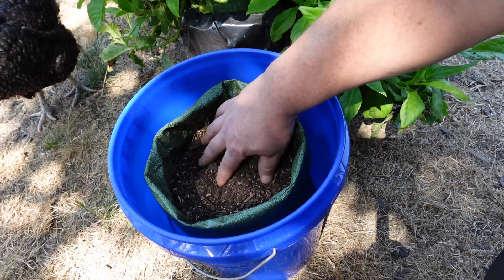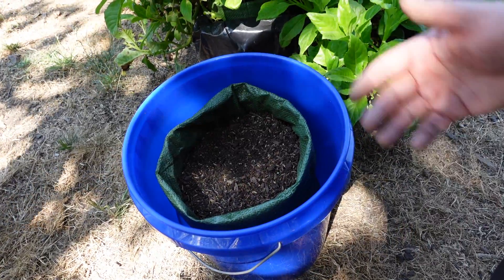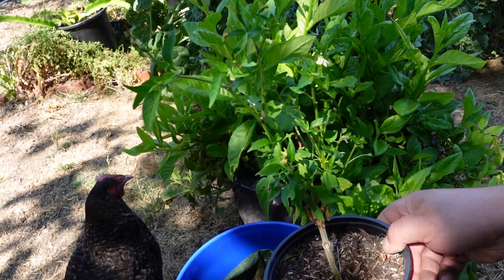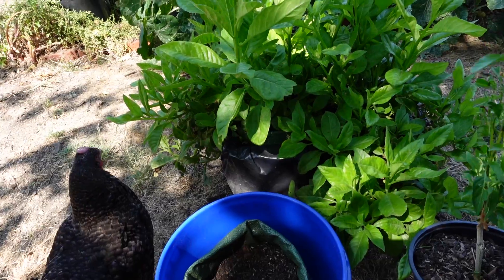Then all you need to do is fill your sandbag with some quality gardening soil and get it ready for planting by adding in whatever amendments you choose. For today's example, I'll be transplanting this pepper plant into our sandbag grow bucket system.